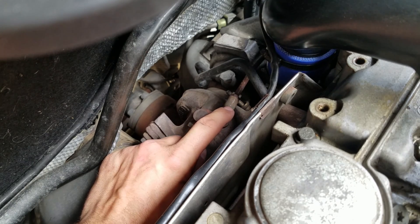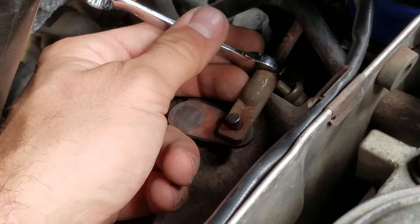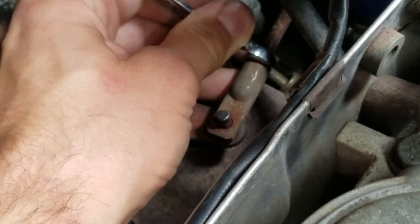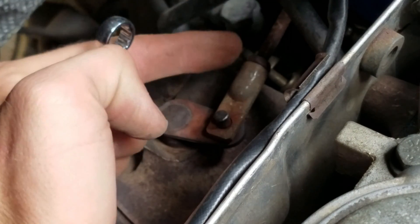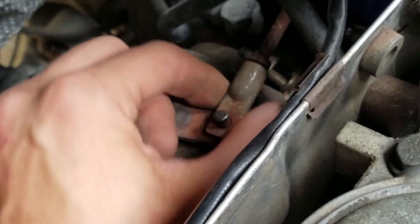Take a 10 millimeter and go ahead and loosen this jam nut. You'll loosen it by tightening it — you want to turn the nut like it's going to go that way and tighten in, so just turn it a little bit. Sometimes you'll need to put some penetrating fluid on that to break it loose.